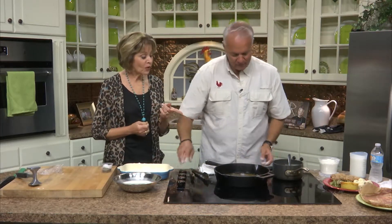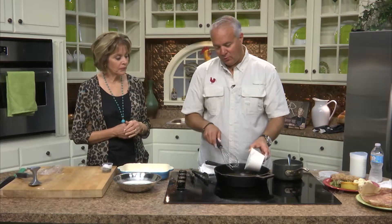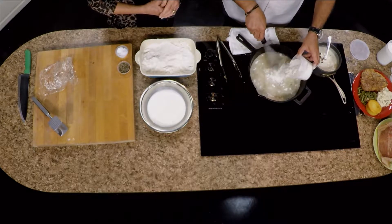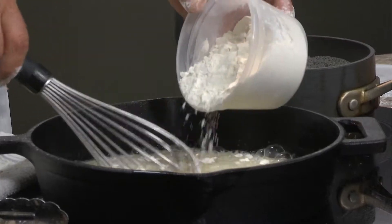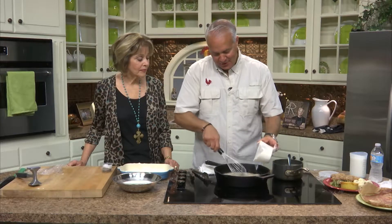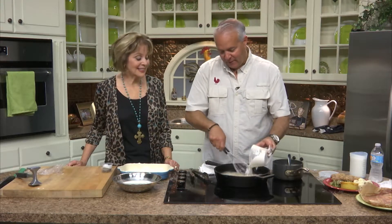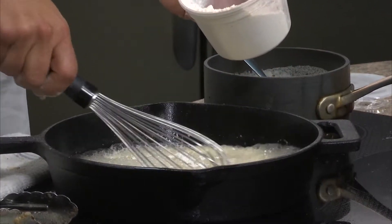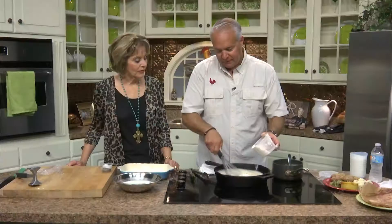All right, looking good! We're going to turn that down — all this oil is going to be part of the gravy. We're not going to use it all, but we slowly bring in as much flour as we have oil, on low heat, letting it cool a little bit. Constant stirring so you avoid lumps. Once it gets really thick and sticky, we'll add buttermilk — that's where the term buttermilk gravy comes from. It's the final liquid you add.